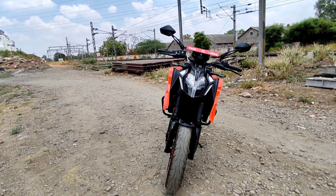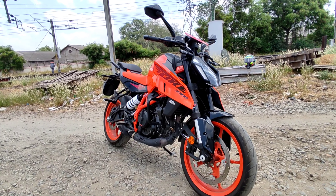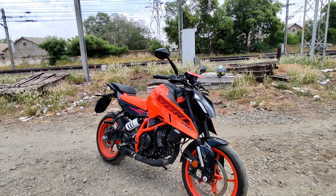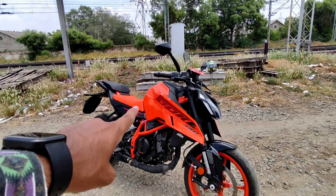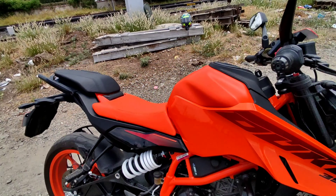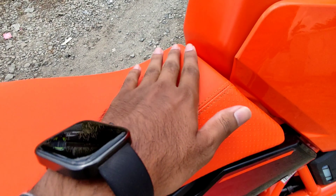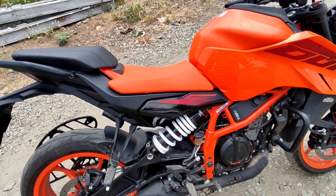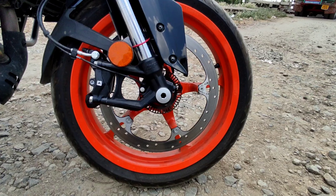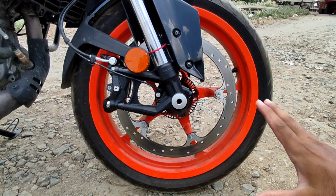It has a rugged look — this is a monster. Look-wise, it's a big deal. This is a Super Digma. It's orange and blue in color, and you can see it in the seat.